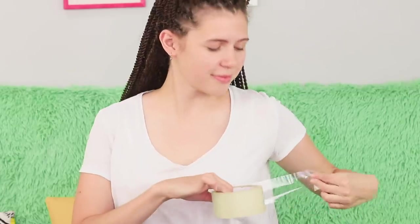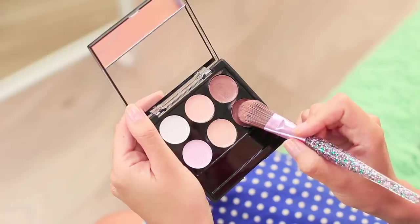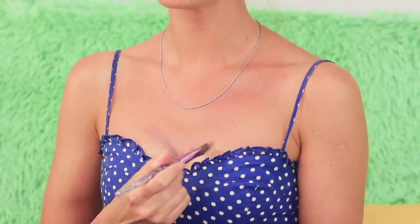Cover your chest with wide tape, putting it down the middle. That's all it takes! For another technique, draw the cleavage you want with dark concealer and add highlights to make it look round.